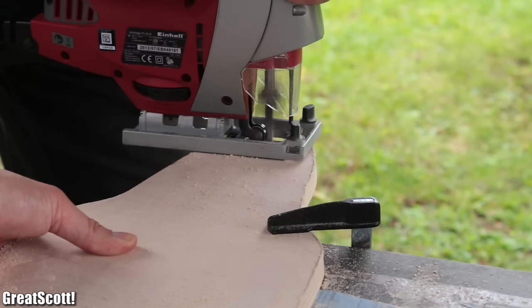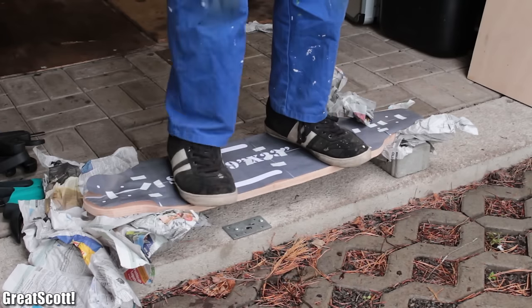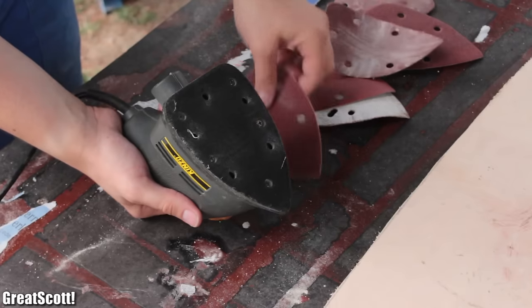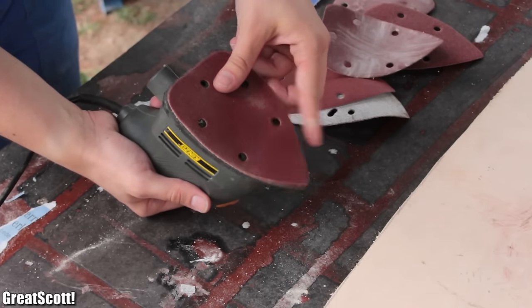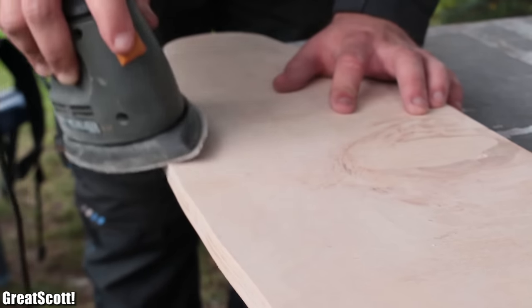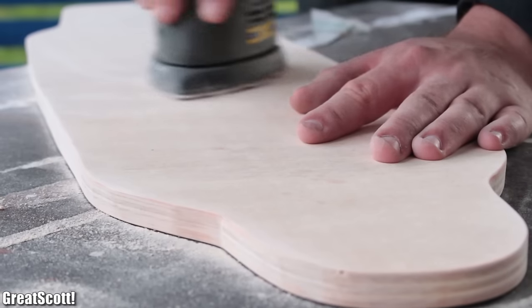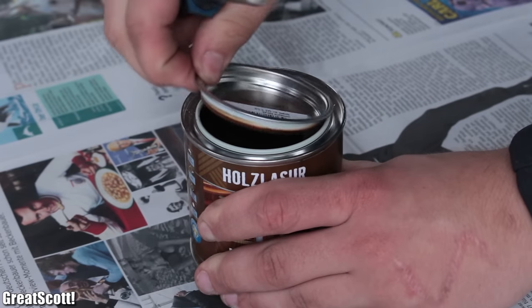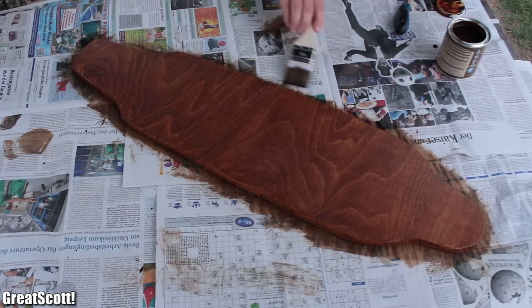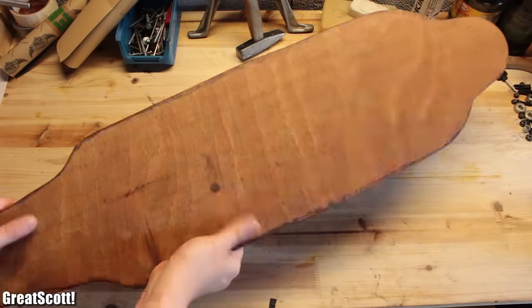We continued cutting along the outlines of the boards with the jigsaw to create the rough shape. Once done, we tested the stability of the board, were satisfied, and moved on by sanding the board. We smoothed out the bumps and rounded the edges, and roughed up the surface for the upcoming layer of wood glaze. We went with the walnut type and did a total of two layers per side.